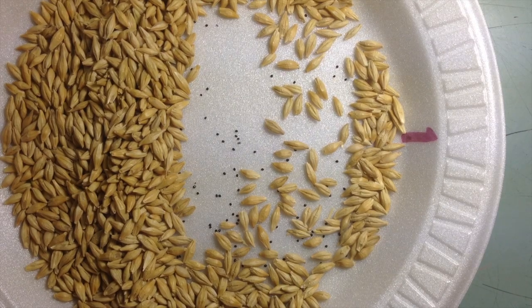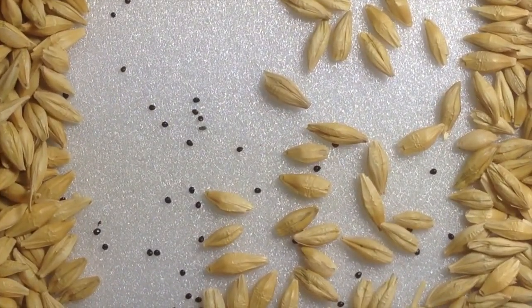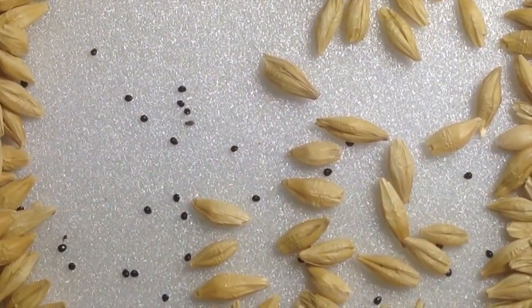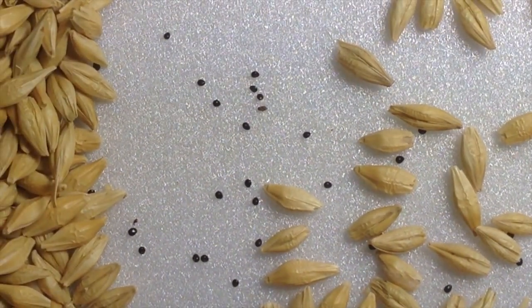The next phase is to take a look at each individual sample with a little bit more detail. As we saw in the first part of this, you'll notice a shiny, round, black seed. It's called pigweed. It's a reproducible factor and something that we consider a common weed.